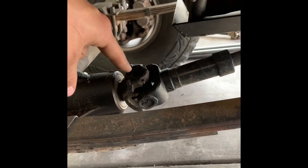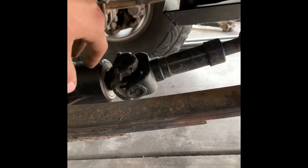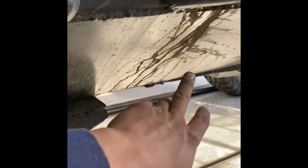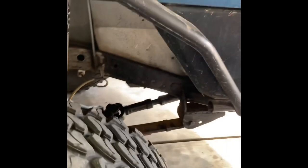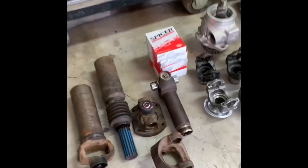The Dana 60 — you can't just drill it and put u-bolts in there, at least not the Super Duty — so I had to buy a new yoke for that. The rear weld yoke on this driveshaft is a 1310, so I'm cutting that off and welding the new weld yoke on there in 1350.